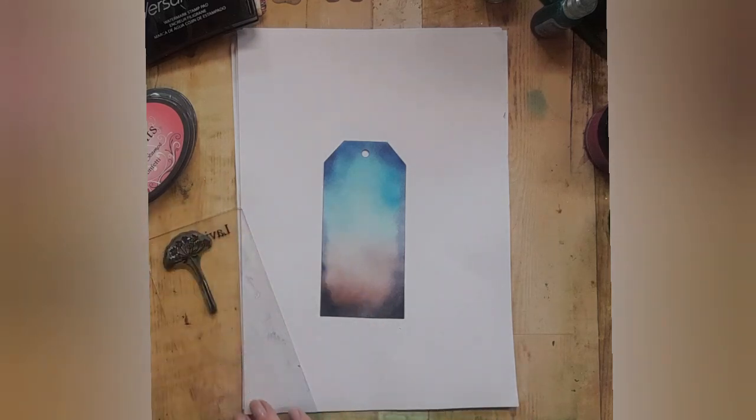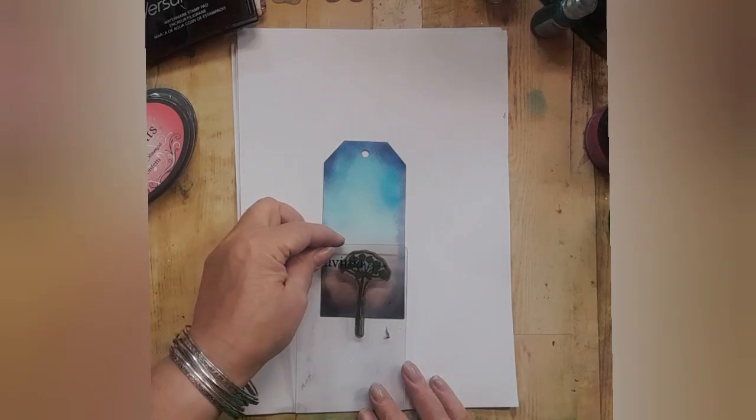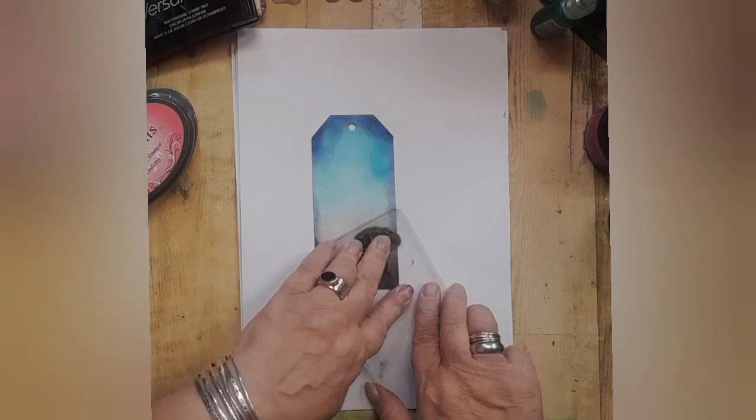So this is the wild summer flower stamp inked up in Versafine clear pinecone.